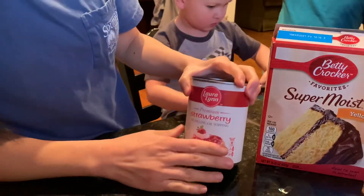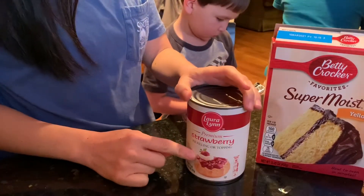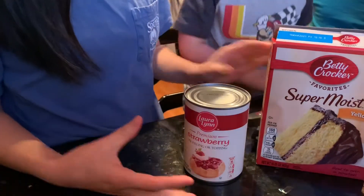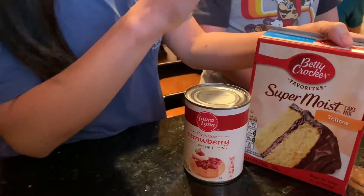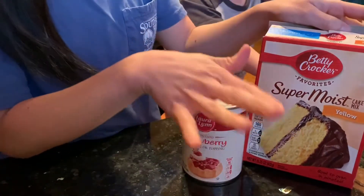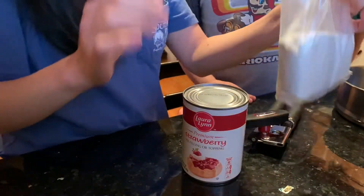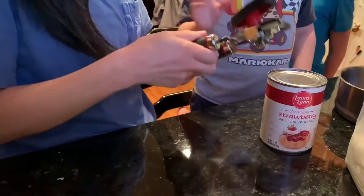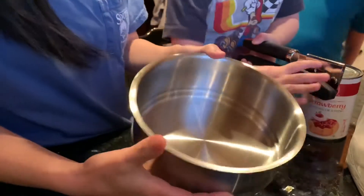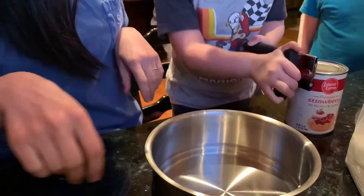So these are the ingredients. It's strawberry filling — make sure you get filling. You can do this with peach filling or apple filling, just make sure it's filling and not just the stuff in the liquid. And then you're going to need some kind of cake mix. I don't care if it's yellow cake or white cake, but we're going to be using half the bag — it's white cake. Just half the bag. You're also going to need some kind of container to put your filling and do your mixing in.